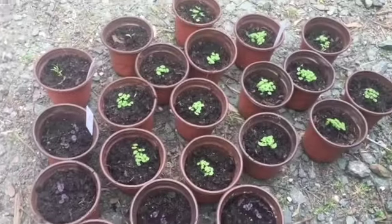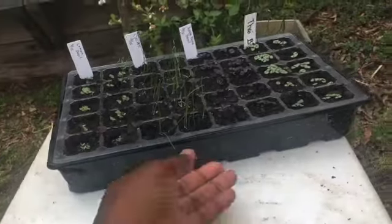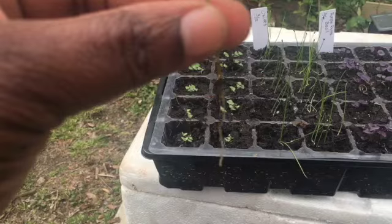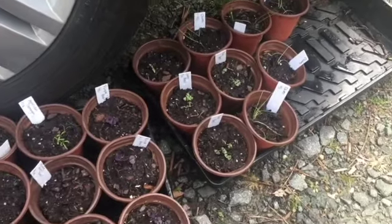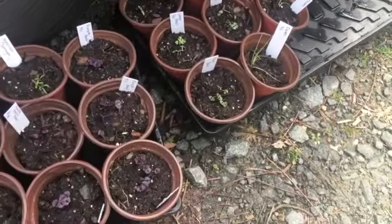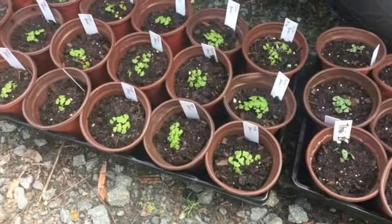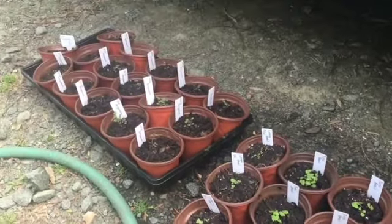All that's left is naming them. I'm done for today. We have chives, a cosmos seedling, lemon basil, Thai basil, purple basil, more Thai basil, tulsi basil, lemon basil, and down there we have wild bergamot.